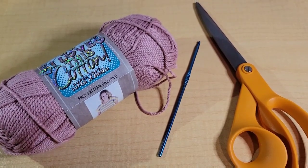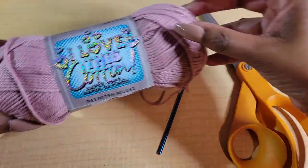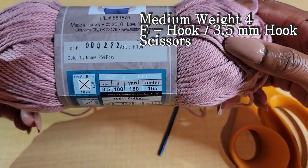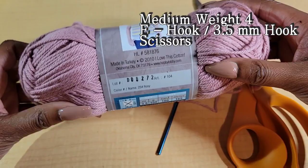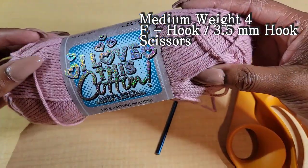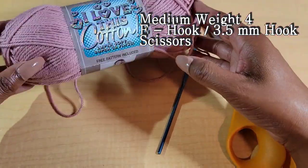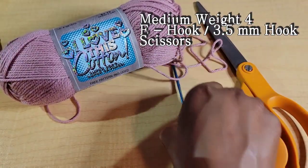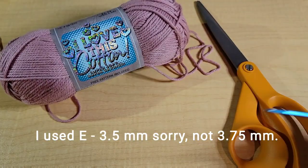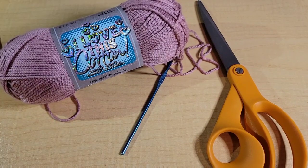Hello everyone and welcome back to Sade Crochets. For this tutorial I will be using a medium weight 4 yarn. I'm using I Love This Cotton in the color Rosie, it's kind of a softer cotton. I recommend a soft medium weight 4 or even a thinner medium weight 4. I'll also be using an E-hook which is a 3.75 millimeter hook and a pair of scissors. Let's go ahead and get started.